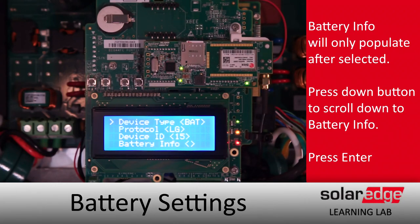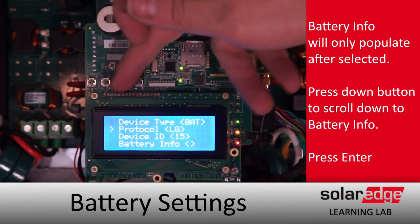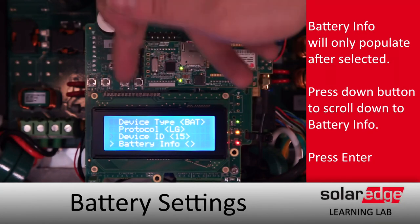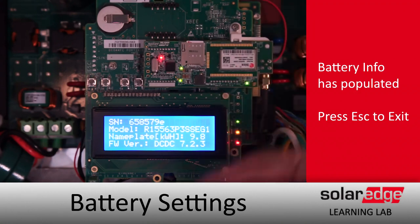If our configuration and wiring is good to go, we'll see the battery serial number, model number, size, and firmware loaded here. We'll go ahead and select it — and there we are: serial number at the top of the screen and the firmware version at the very bottom.